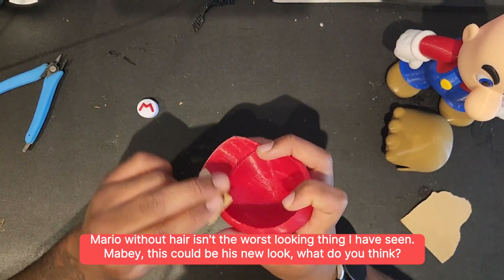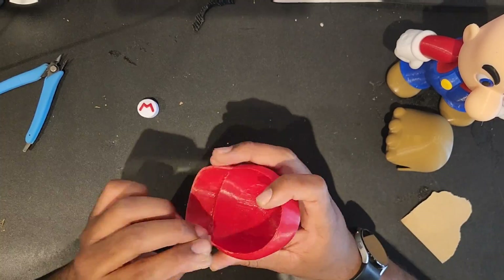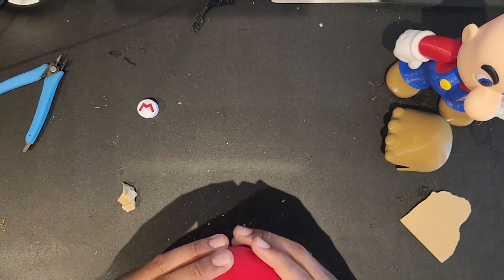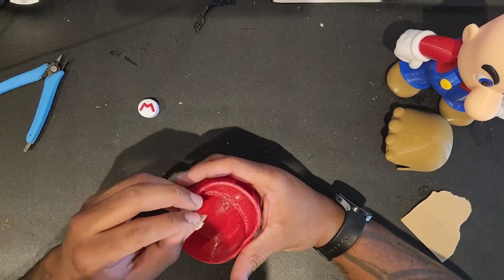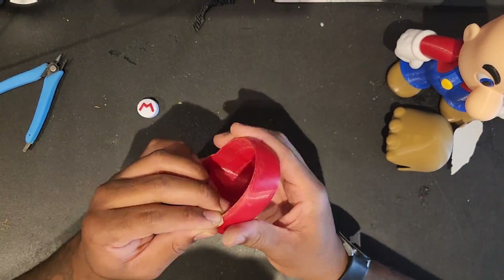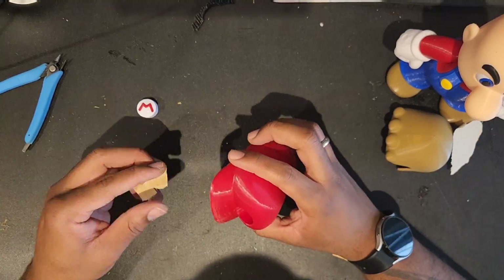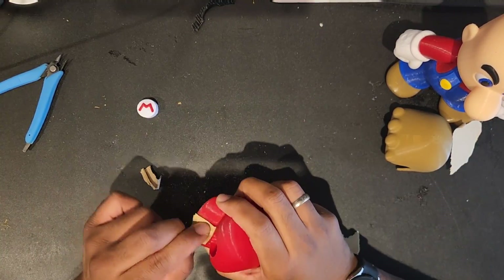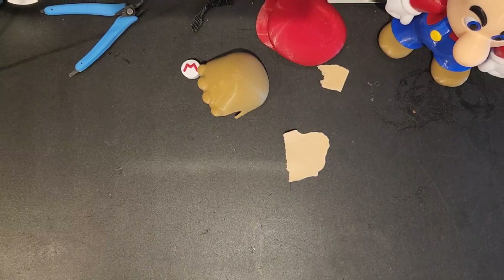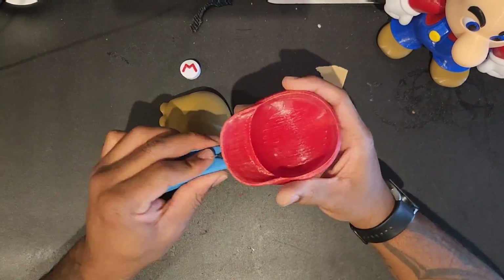I'm just sanding down the hat now because I did 30% density supports and it was a struggle to get off, and when removing them they left a lot of marks and giblets on the hat itself. So I'm just rubbing it down with sandpaper. I used my heat gun later on off camera just to remove the blemishes, which is a really good tip — heat does remove all scratches and stuff off PLA, which is really great to know. And yeah, let's put it all together. Put the M on. Let's go.